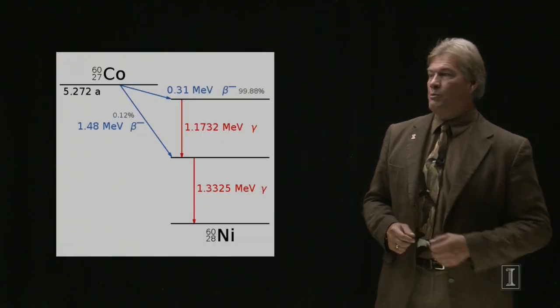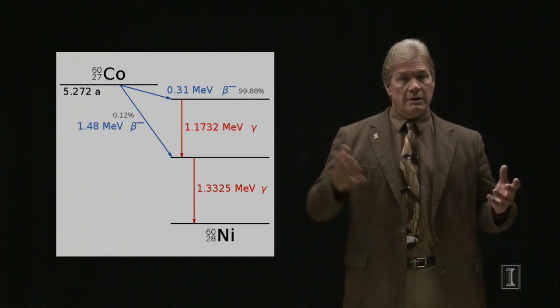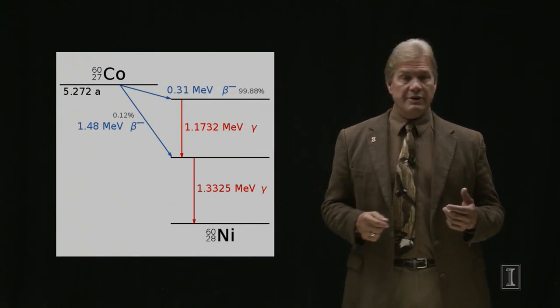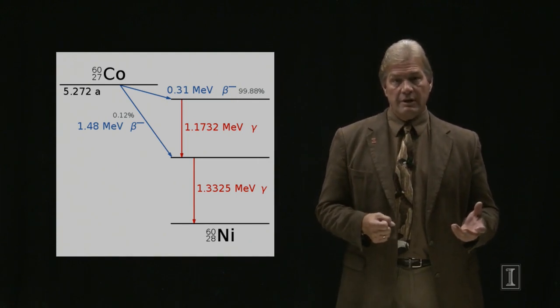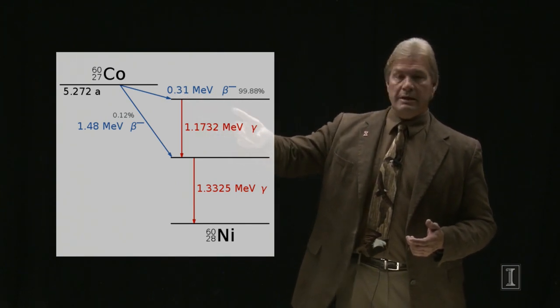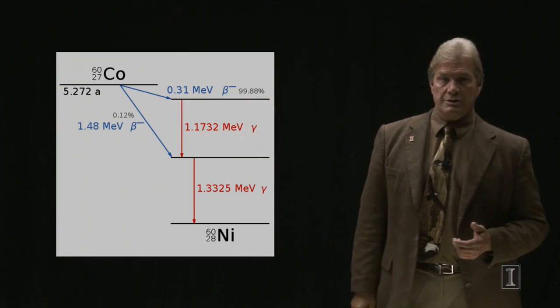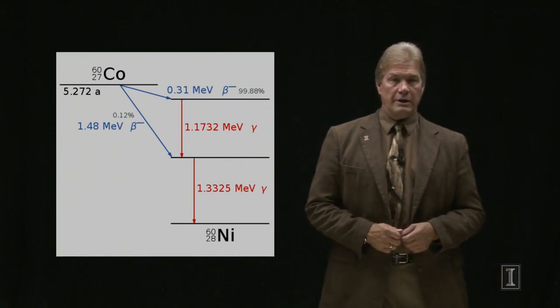Even more common is cobalt-60. It has a shorter half-life, meaning the food irradiator you build in about five-point-something years is only going to be half as effective. But it has much higher energy gamma rays — you get two for the price of one. The beta decay goes into nickel and then gives you two gammas of over 1 MeV each. This is the most common type of food irradiator. You expose the substance to the gamma rays; it kills the bacteria, the fungus, the viruses. You take it out and it will have a much longer shelf life.